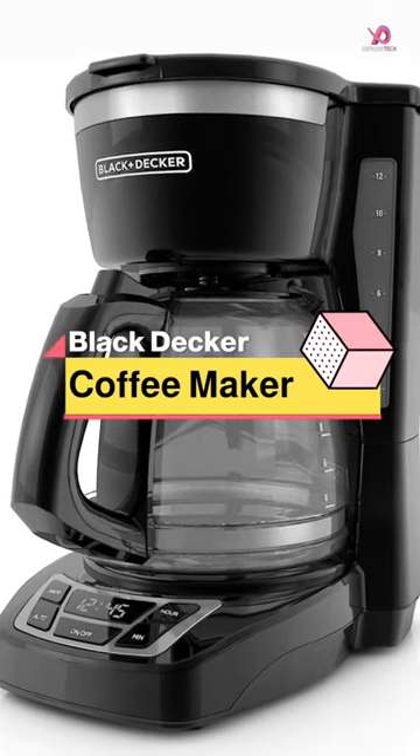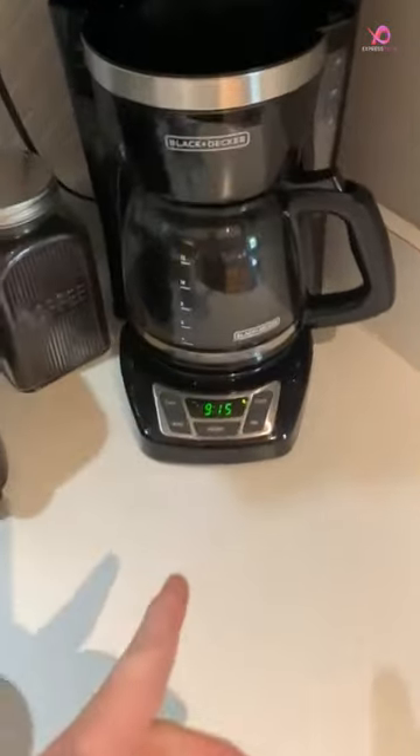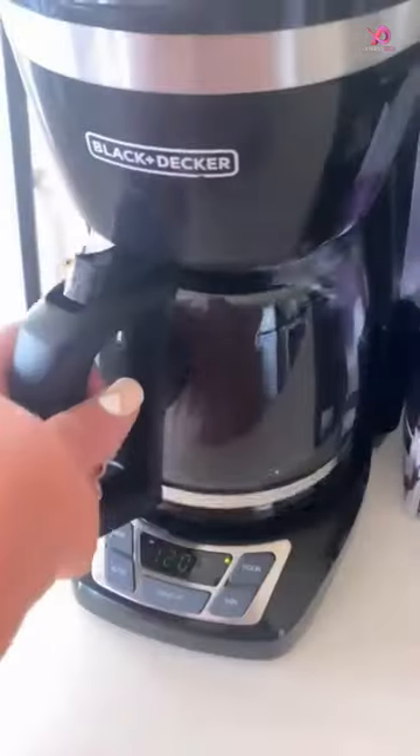The Black & Decker CM1160 12-Cup Programmable Coffee Maker is the perfect addition to your morning routine. With its quick-touch programming buttons, you can easily set the 24-hour autobrew feature and save morning time.